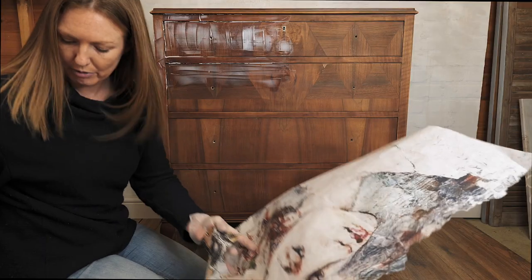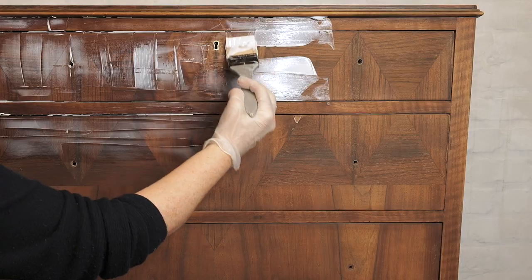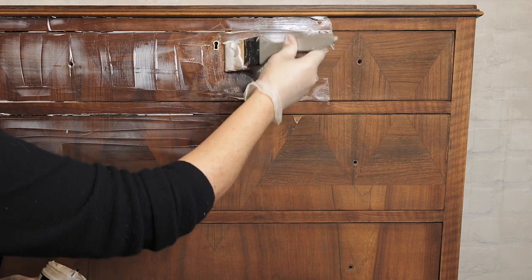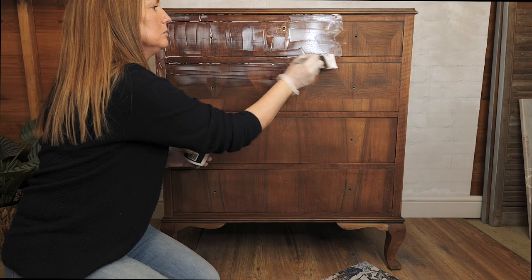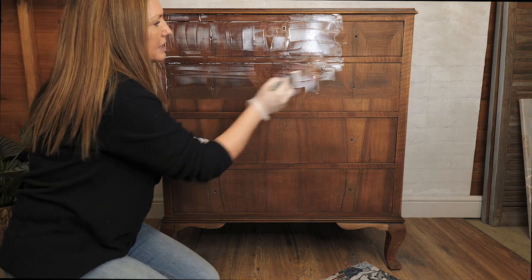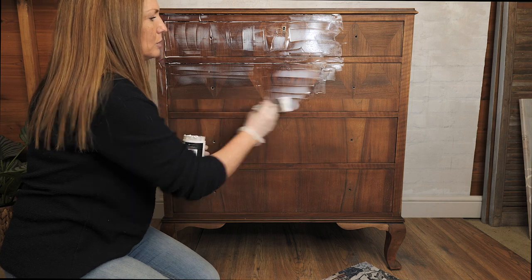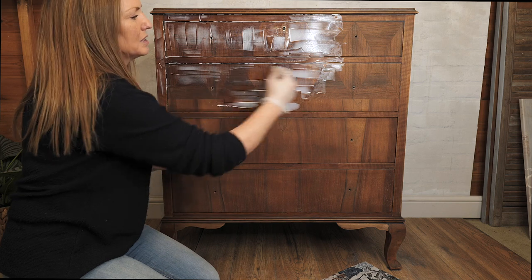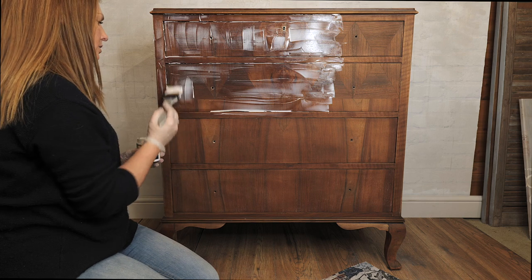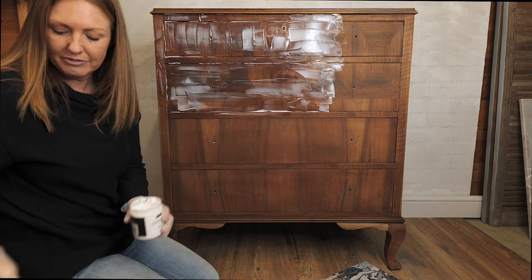This is a great technique, decoupaging, so you can see there's a little bit of veneer damage there. On this particular piece, although the veneer is beautiful, there is some damage which is a shame, but this is a great way to utilize a nice shaped piece of furniture. Saving from landfill as we go.